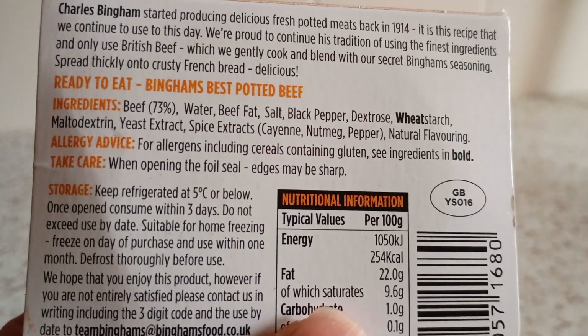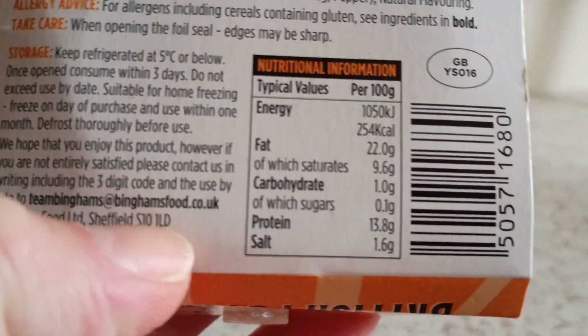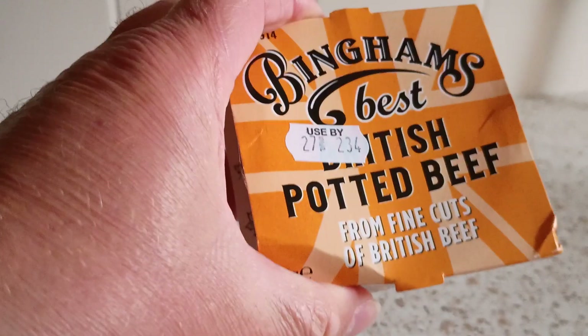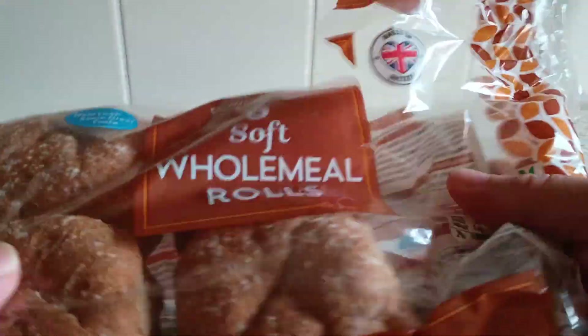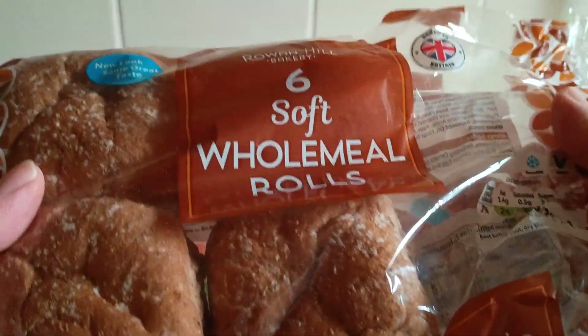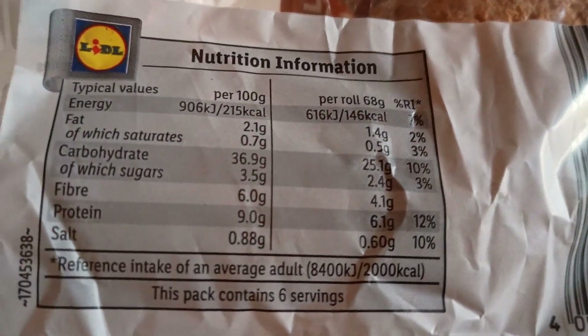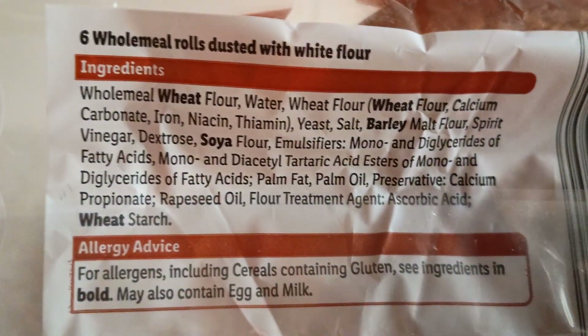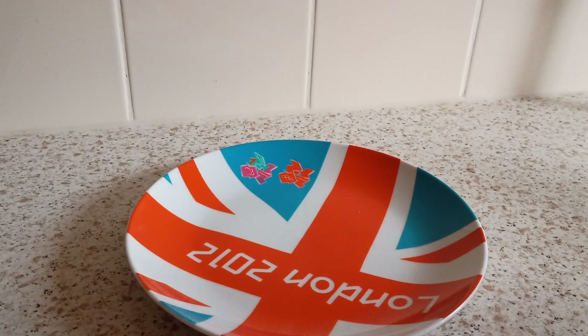73% beef. What we're going to do is make a classic sandwich. A nice homemade bread roll — 49 pence for six. Here are the old ingredients.